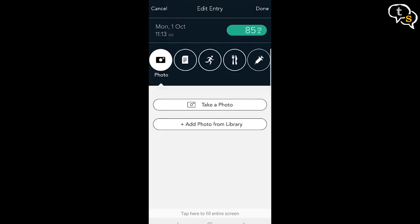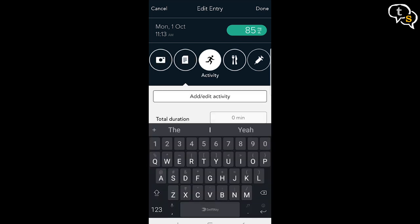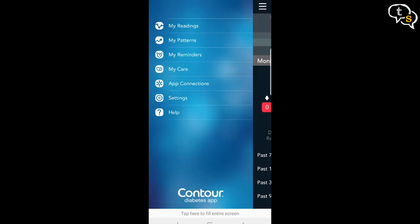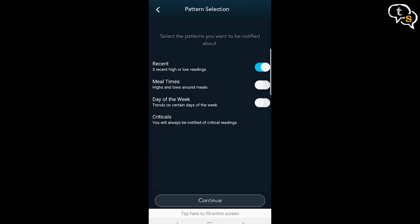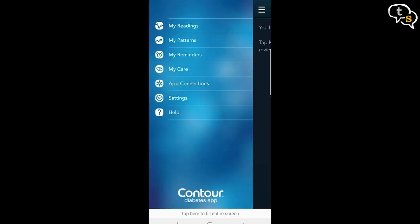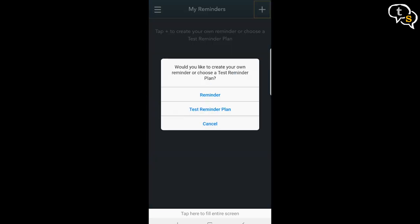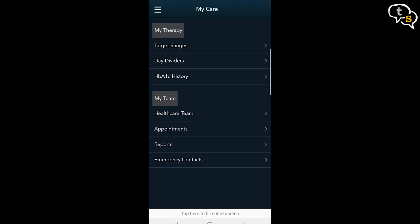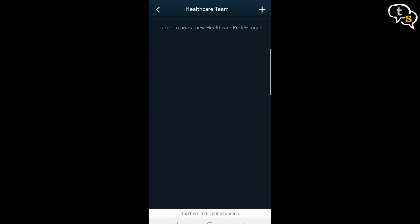You can tap on a reading and add photos, notes of the activity at that time, meal information, and any medications taken. The Patterns screen displays the patterns in which sugar levels increased, decreased, and other info — this is generally the analysis of data taken from the device, and for this to work we need to have many more readings. There are also reminders to remind you to take medication, log information, and test blood sugar. The MyCare screen is where you can set the target ranges and add information on your healthcare team for emergency calls.